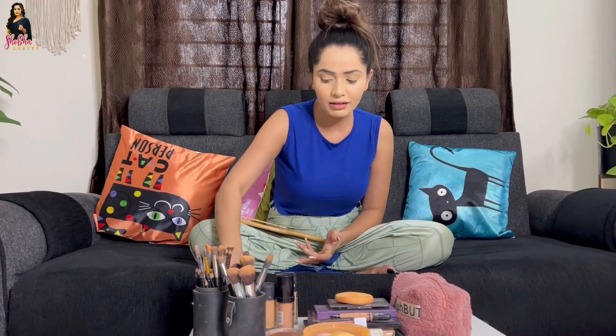This is the next contour for the foundation. I used to use the nose cut and the chin. I used to try the chin cut and the nose cut with the contour stick.